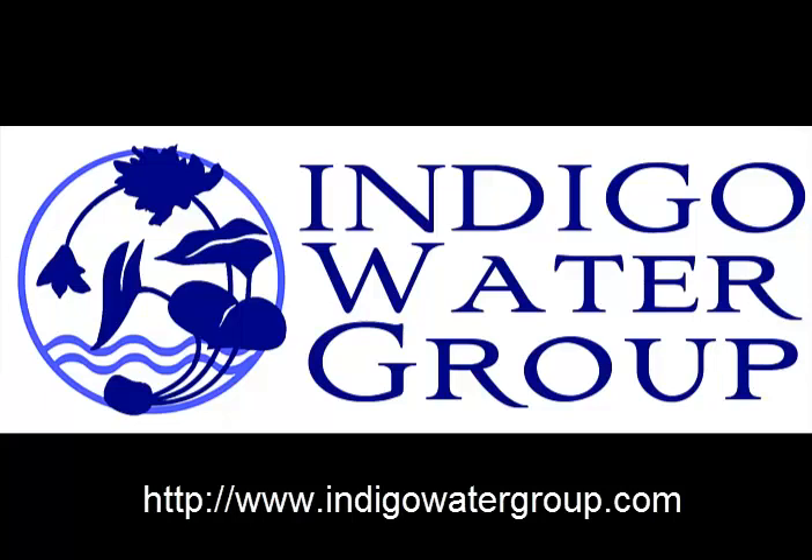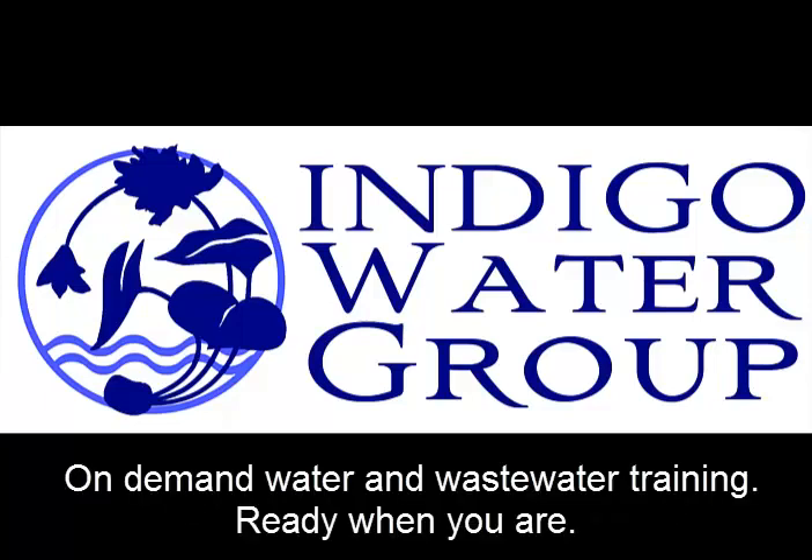Welcome to Indigo Water Group's online training series for water and wastewater professionals. I'm going to play the first 15 minutes or so of belt filter presses, and that includes the quiz, which I'll walk through at the end just to give you an idea of how the quizzes work.